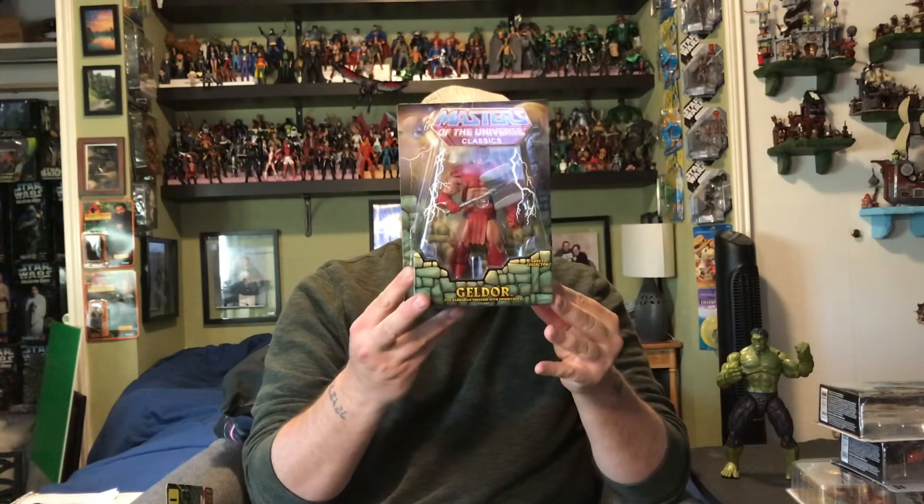I picked up another Masters of the Universe Classic — this is Geldor, an evil barbarian obsessed with immortality. He's an older gentleman who still looks badass. Pretty cool addition to my Masters collection.